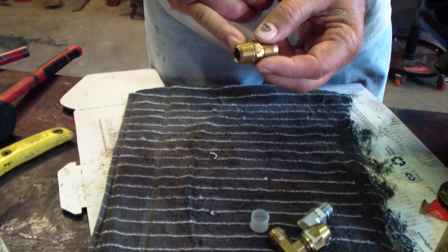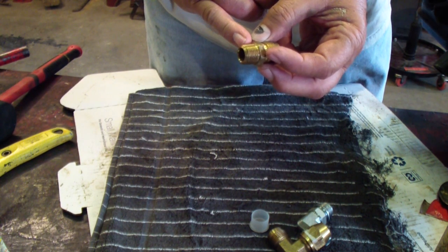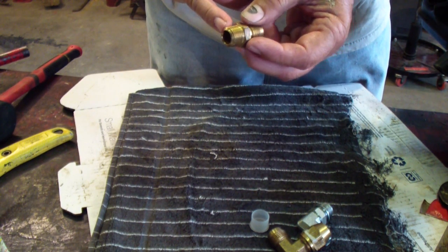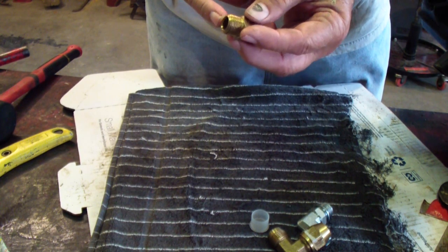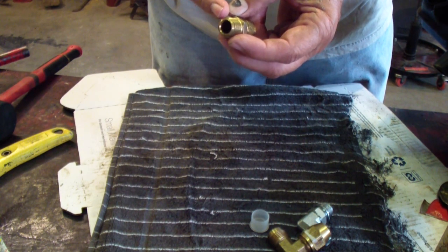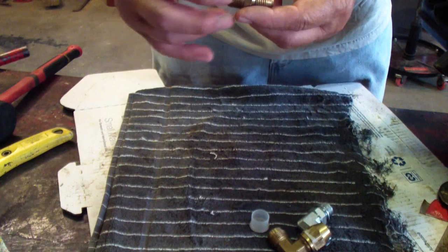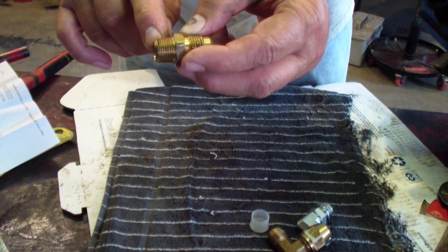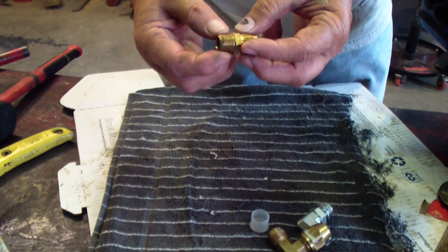This is a regular pipe fitting — the kind used for water and just about anything. It's called NPTF, which stands for National Pipe Tapered Fuel. It's a tapered fitting that screws together with the opposite side. The threads taper from small up to larger, and they tighten up as they go.